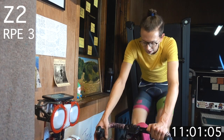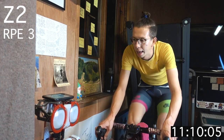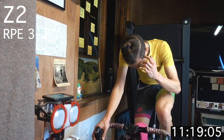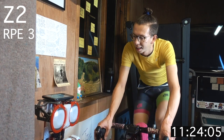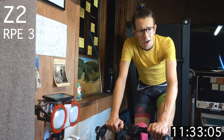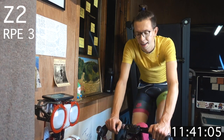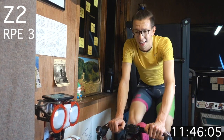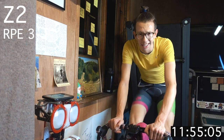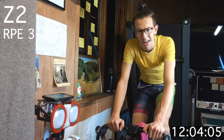Three, two, one — take it up a couple. We're in zone 2 now. Find your rhythm here. Zone 2 is that pace that you should be able to hold pretty much forever — it's not too hard, but not so easy that it gets you nowhere. In the ultra racing that I do, the last one being 1000 km over 72 hours, zone 2 is pretty much where it's at. That's where the magic happens, just turning over nice and consistently.